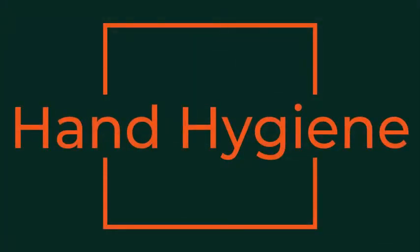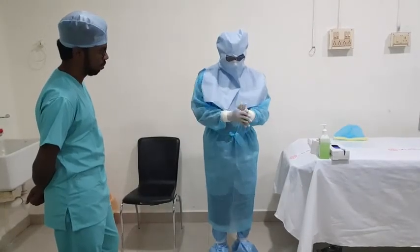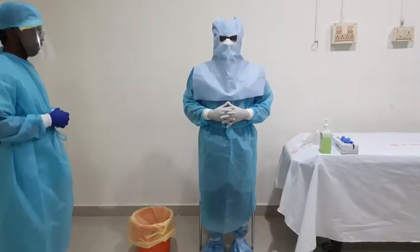Before moving to the doffing area, it is advisable to perform hand hygiene with an alcohol-based rub over your gloved hands. Remember that all your personal protective equipment is now contaminated. It is ideal to engage a trained observer to ensure the integrity of the process.